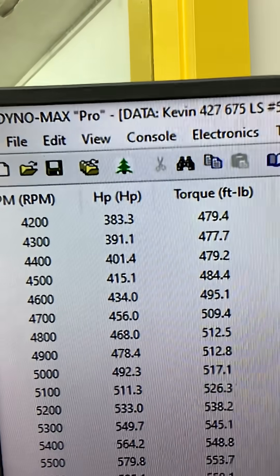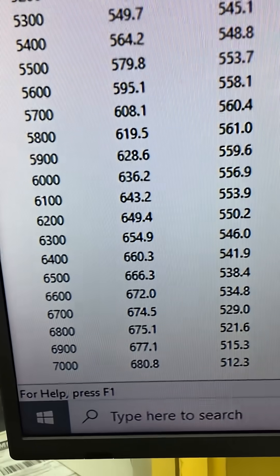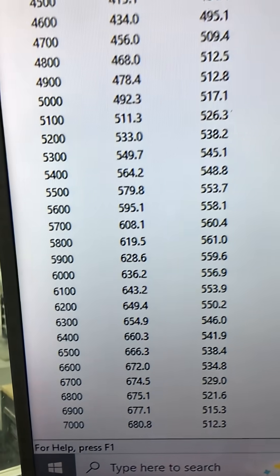At 4,200 RPM, 479 foot-pounds of torque — that's peak torque. 561 peak horsepower. 680 up front, about 20, so everything's good.